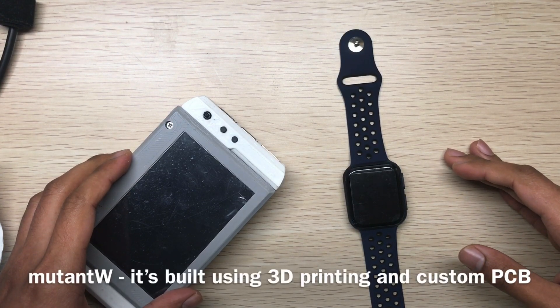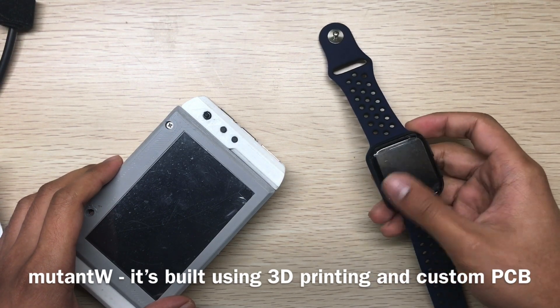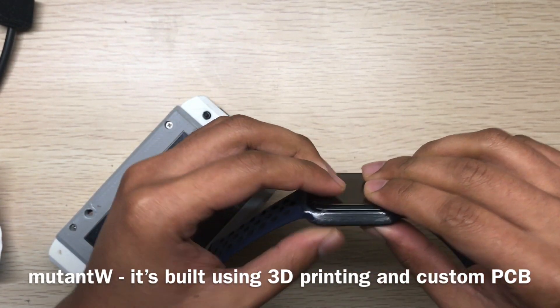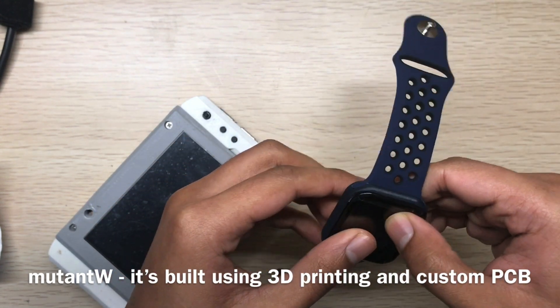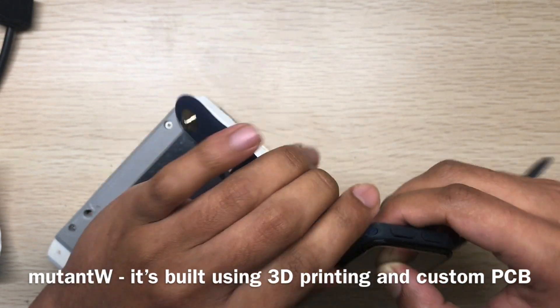Hi guys, today I will show you my watch. It's called the Mutant W — supposed to be a watch — and it looks like an Apple Watch. There's a reason for that: I want to use the Apple band.